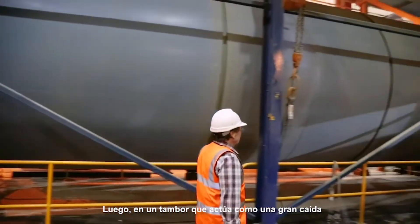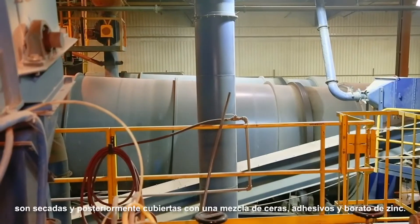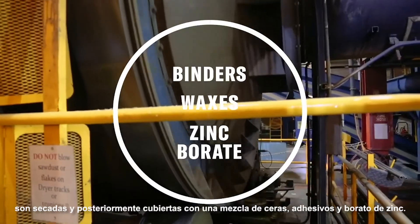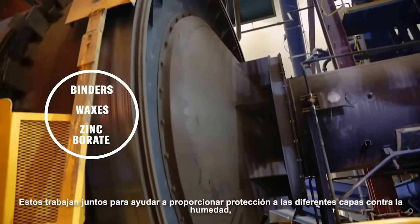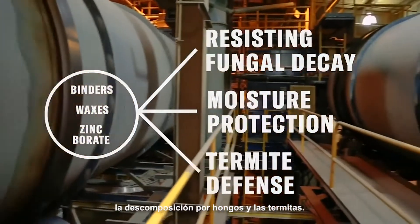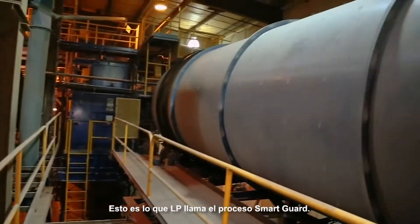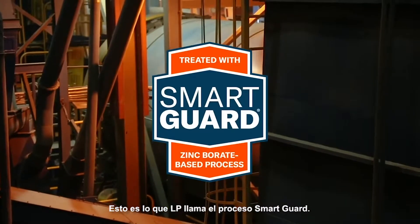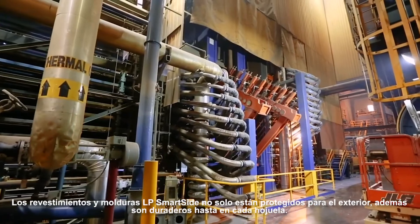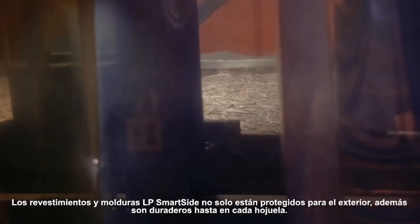Next, in a drum that acts much like a huge tumble dryer, each strand gets covered with a mix of advanced binders, waxes, and zinc borate. These work together to help provide multi-layered protection against moisture, fungal decay, and termites. This is what LP calls the SmartGuard process.